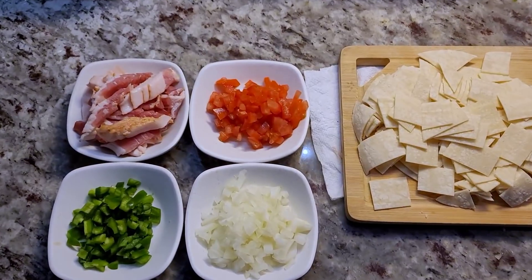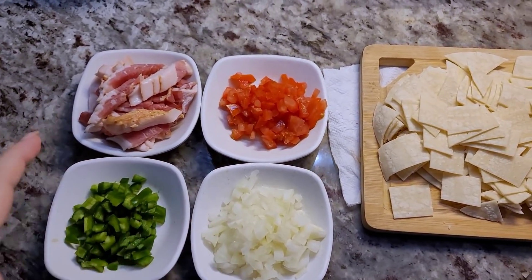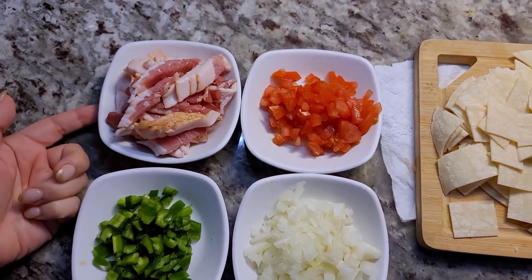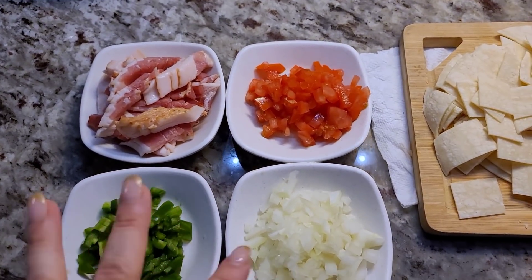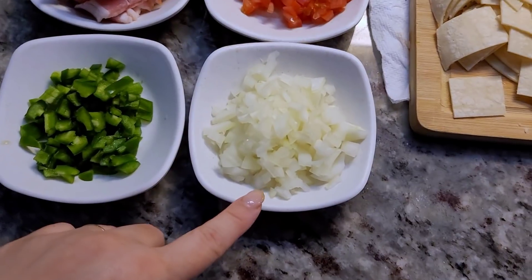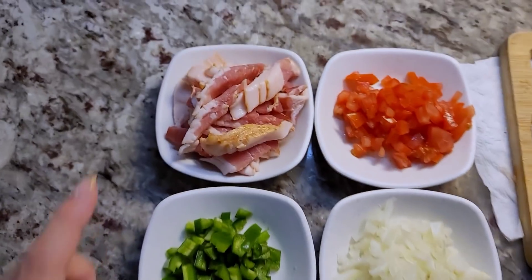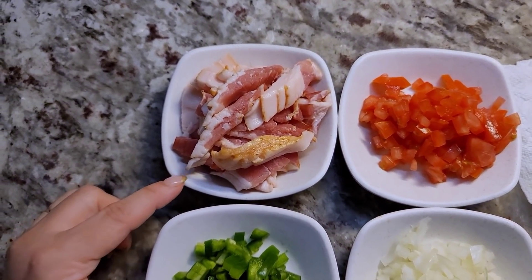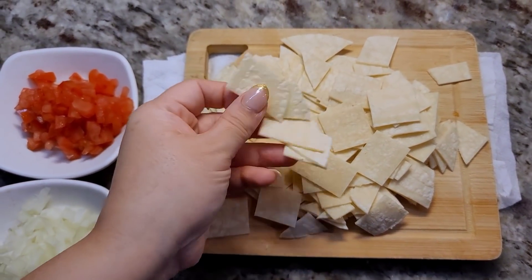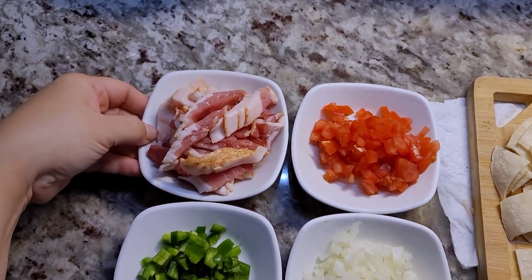Today I'm making migas a la mexicana. Typically 'a la mexicana' means tomato, onion, and jalapeño. I'm also throwing some bacon into the mix. I've already prepped these ingredients: half a roma tomato, half a small onion diced, one large jalapeño with seeds removed, four thick-cut slices of bacon roughly chopped, and eight corn tortillas cut into pieces. I'll be using five to six large eggs.